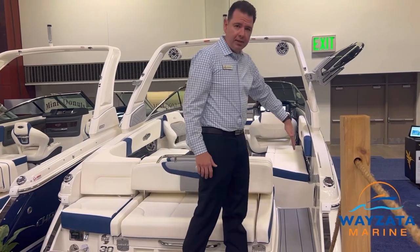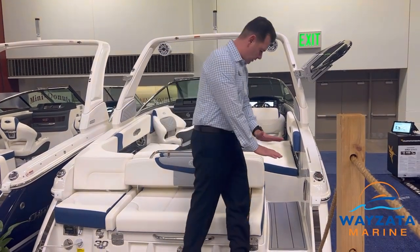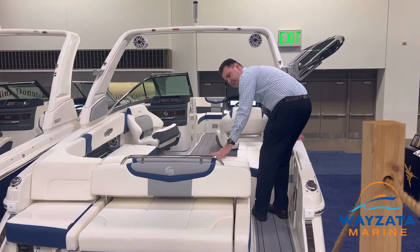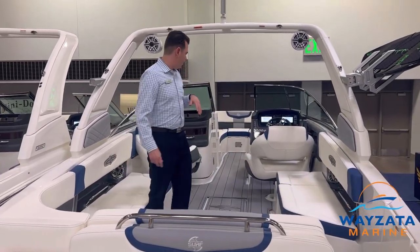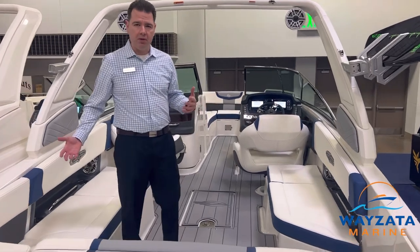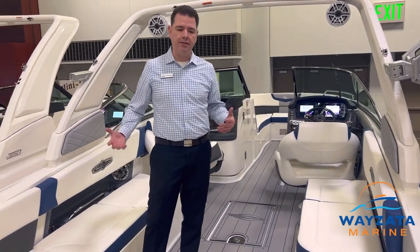The entryway on this boat is extremely safe. There's a very small step and we have places to grab on on both sides. When you get into this boat, the interior is massive — it's huge. There's a lot of seating in it.